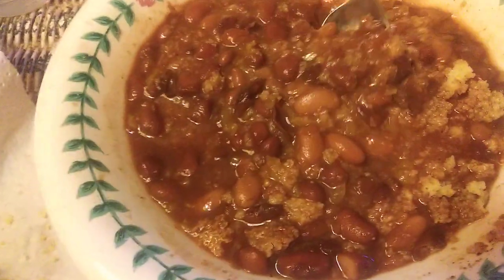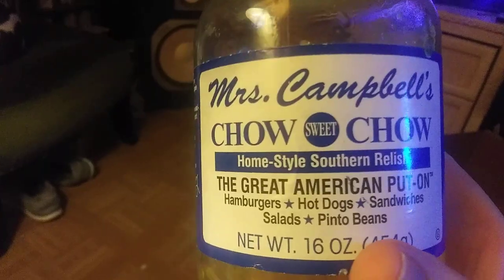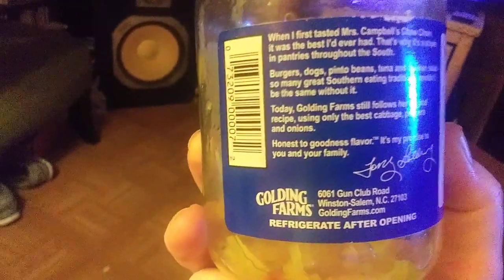I'm used to eating salt in everything, but living without salt — learning to live without salt — this is a great addition to your beans or anything else. You can use it for hamburgers, hot dogs, sandwiches, anything.